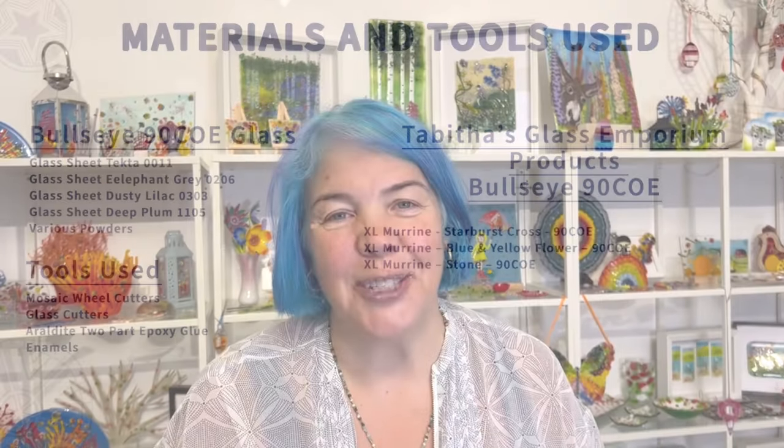I hope you've enjoyed this video. Remember, you can get all our products at tabithasglassemporium.com. You can get our fabulous new cross stone starburst cross marini, and these stones right there, and many other products. You can sign up to our newsletter and hear all about any other new products coming out, or any new YouTube videos. We have our Facebook group where all our fabulous customers share what they're making with our marini — it's a great resource to get inspired. Until next time, happy fusing.